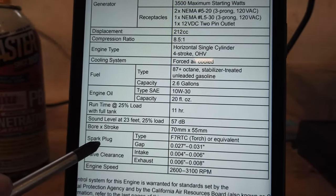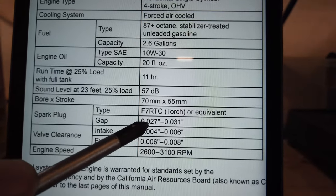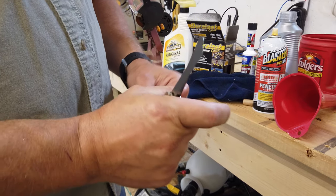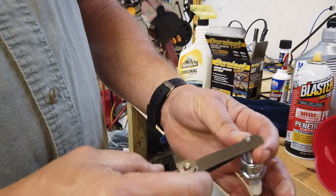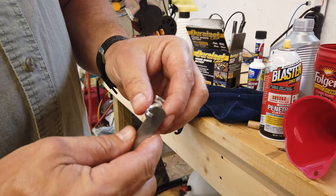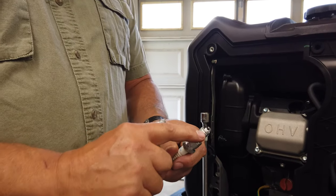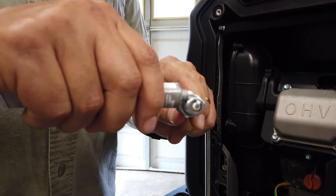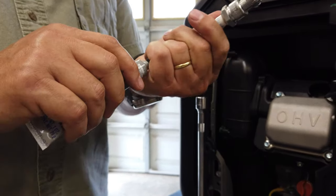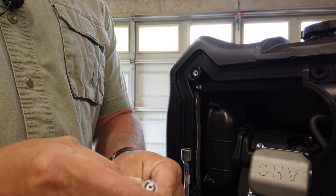This is why the manual is so important. The spark plug gap is 27 thousandths to 31 thousandths of an inch. On my feeler gauge I've got a 27 and a 23, and it slipped right in perfectly — about as good as we're going to get. Now we're going to put a little bit of anti-seize on this spark plug. This is an aluminum head, and anytime you put a spark plug into an aluminum head make sure you put anti-seize on it.